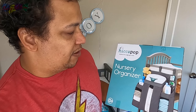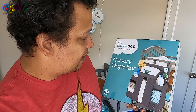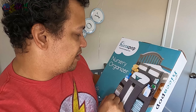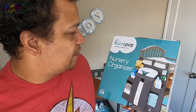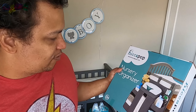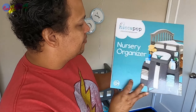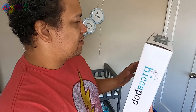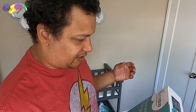Pretty much what the nursery organizer promises is to be able to sit there and have your baby wipes, diapers, towels, and some other stuff in here. These look like powders, combs, and stuff like that, with actually a teddy bear. So, why not? I'm going to do a quick unboxing of this guy. It's HiccaPop — I'll have the link down in the description. And maybe we'll try to load some newborn diapers in it too.